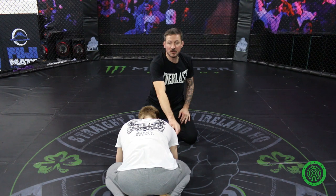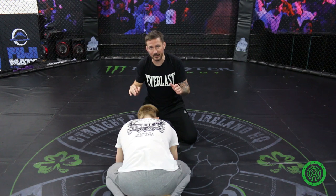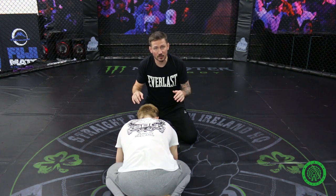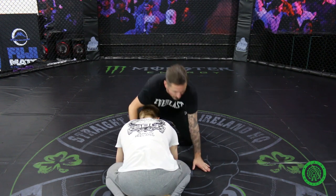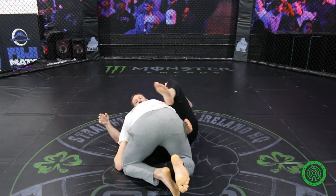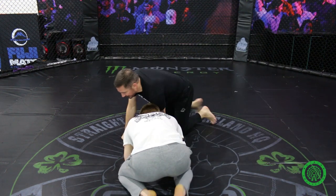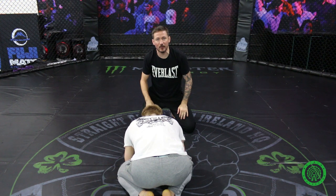I want him to reach out with his arm so that I have access to his neck. One way of tricking him into doing that is to go towards his back. You've probably seen this in a lot of fights — I go to go around the back and he catches me with his arm and puts me on my back. That's very common, and since it's an instinct, we can use it as a setup for an attack.